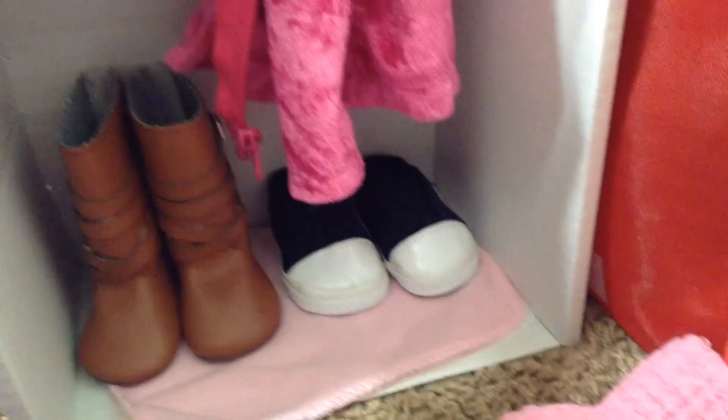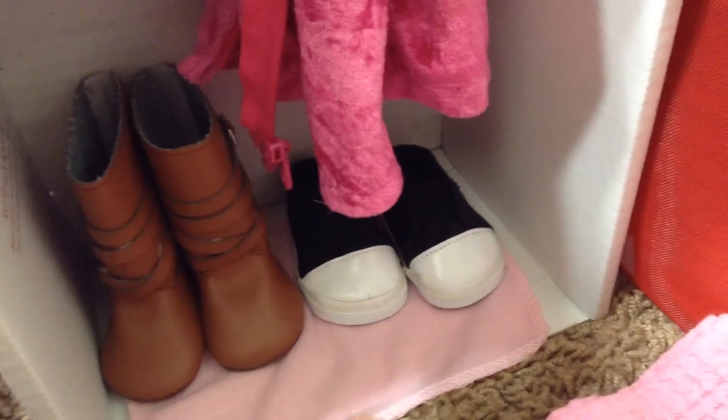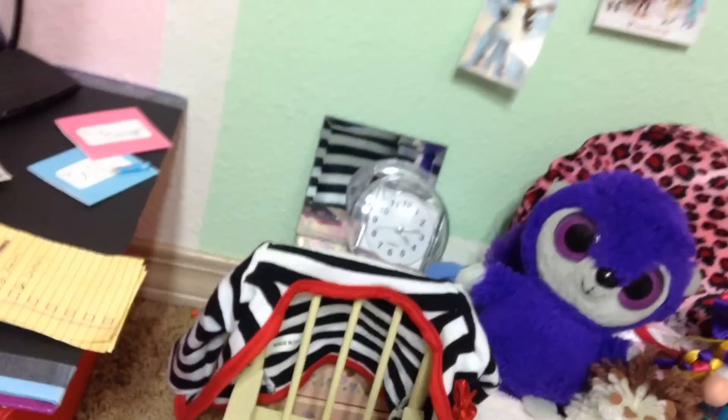Down in the closet we put a pink rug — this little baby blanket. Sage's shoes are in there — just tennis shoes we got. And then we put the rug out front too, even though there's already carpet. That concludes the 18-inch doll room! It's kind of a small space, but it works.